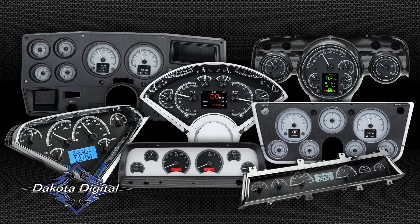Enter Dakota Digital and our extensive lineup of universal and direct fit instrument systems. These packages offer the latest in technology, OBD2 CAN interfacing, but do not look out of place in a classic car.